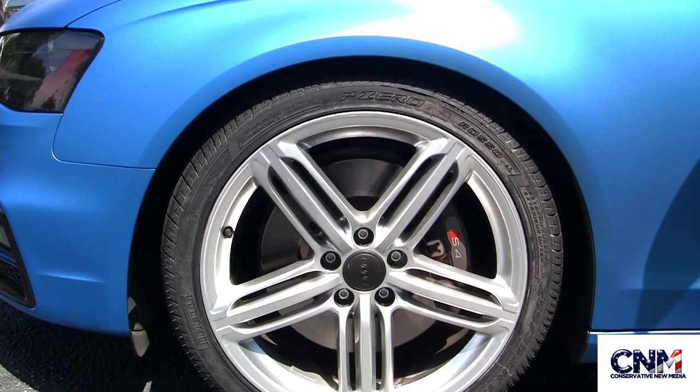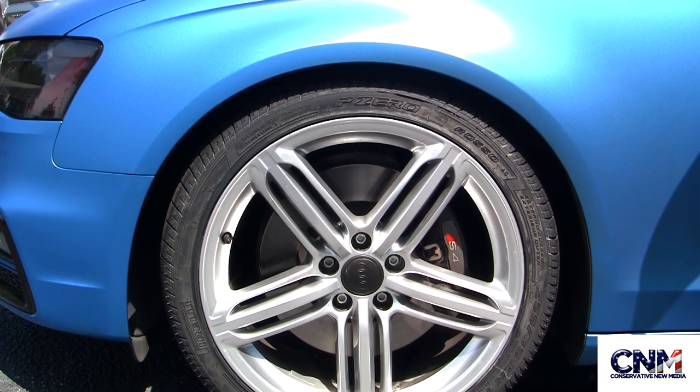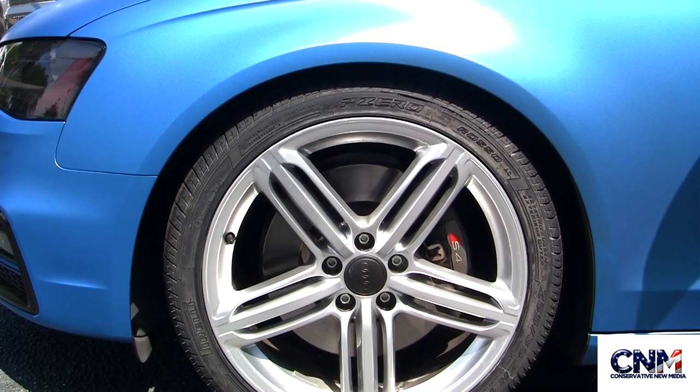Notice the S4 brake caliper. This is the only external cue of S4 badging that I've been able to find on this car.